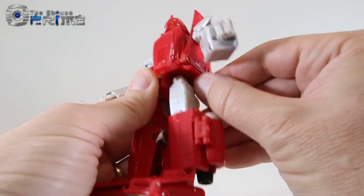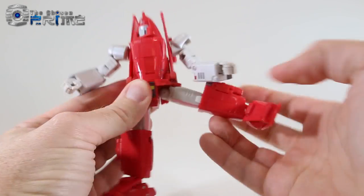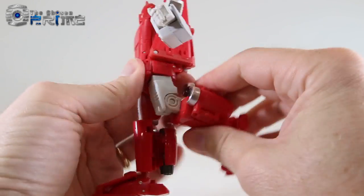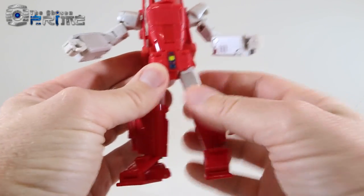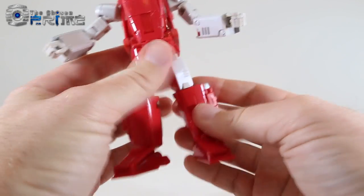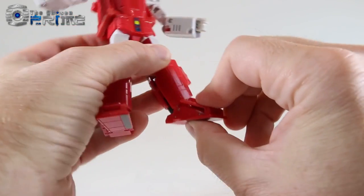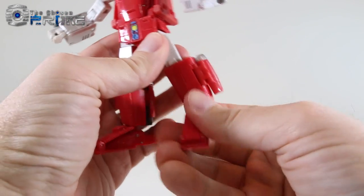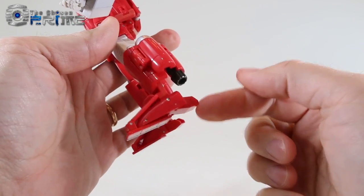Moving the little hip skirts out of the way, you can lift his leg up fully, pull it to the side, and rotate it back. He has a 90-degree knee bend and can rotate the upper thigh as well as at the knee. The feet have a nice ankle tilt as well as a pivot forward and back, and he's got a dedicated heel spur to help him stand. Fully extending the heel spur all the way down is recommended so he stands properly.